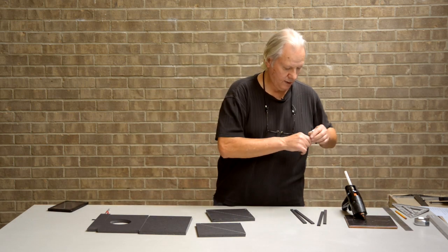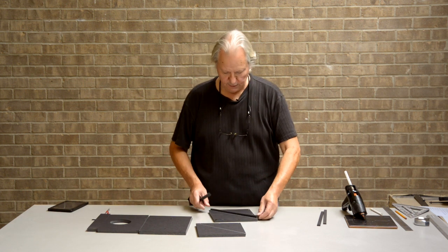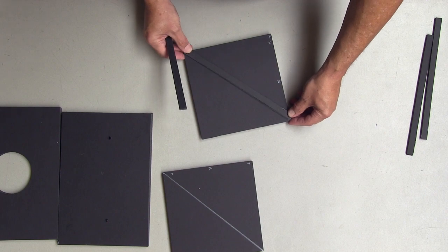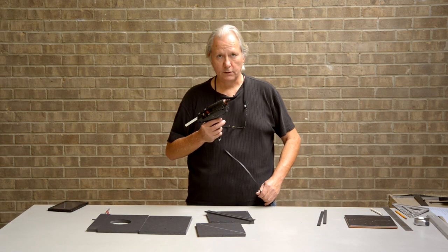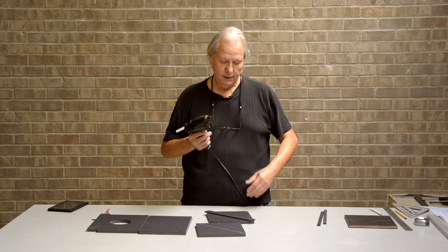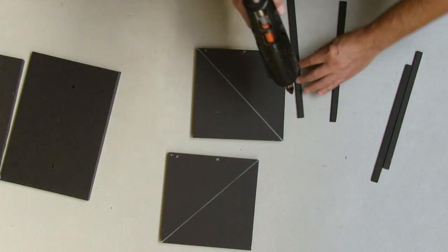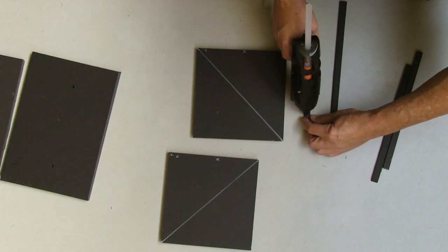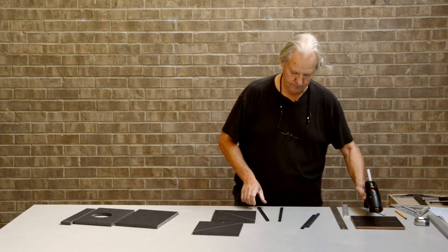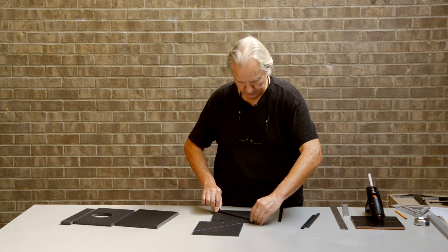So now we've got our exact 45-degree angle, and the next thing we're going to do is mount these little guides that are going to let the mirror slide in and out of the box. The way we're going to put everything together is with a hot glue gun. Hot glue works really well with porous materials, and foam core is porous, so this makes it quick and simple to assemble. We're going to run a bead of hot glue down a strip and put it right there on the line.